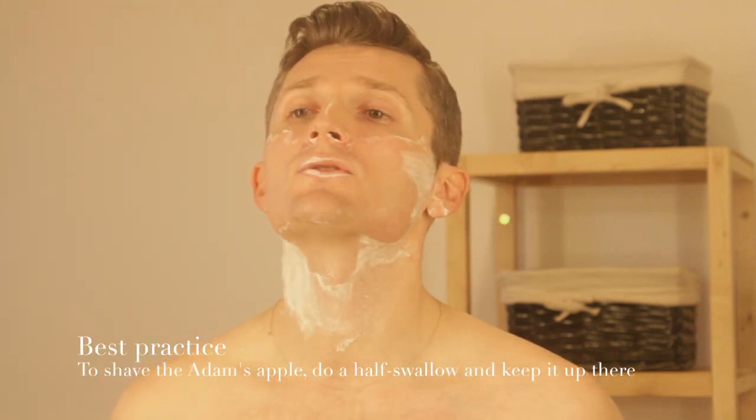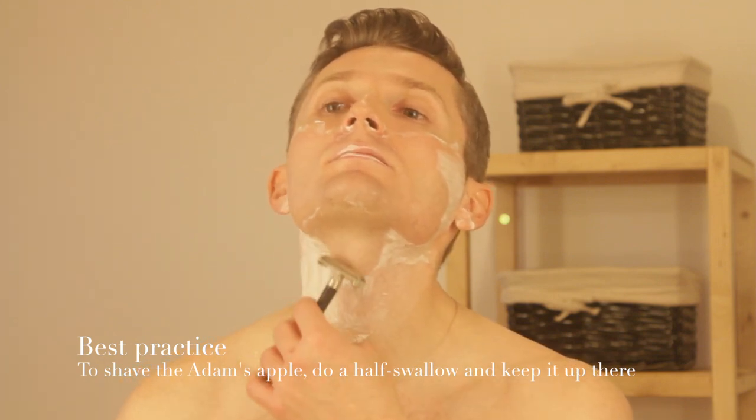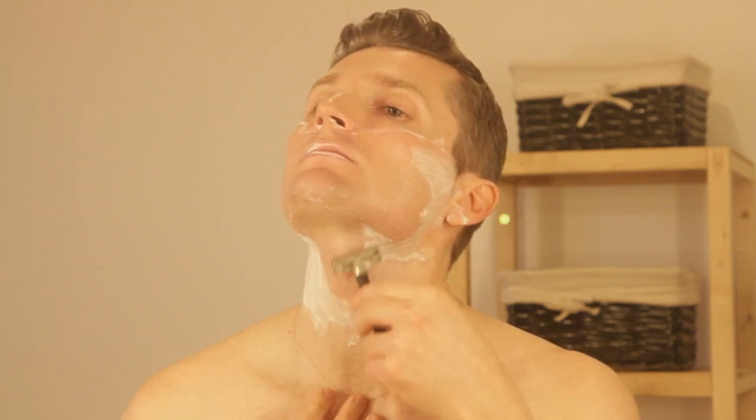Shaving over the Adam's apple is another tricky thing. You can see these flakes from the shaving cream, so I've got to reapply it in just a little while. The technique is to swallow and keep it raised up. It's a pretty awkward feeling until you get used to it, but it does help because otherwise it's hard to shave around it and you might nick yourself. So let me reapply a bit of lather here.